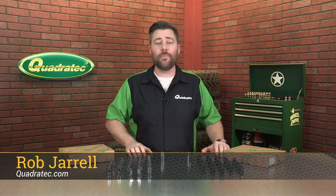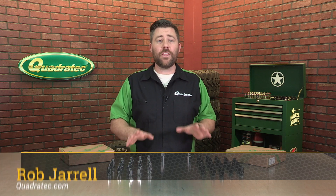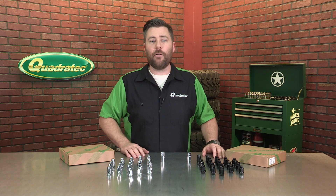Hey guys, Rob here for Quadratech.com. Today we're checking out the Quadratech 23-piece classic Acorn style lug nut kits.